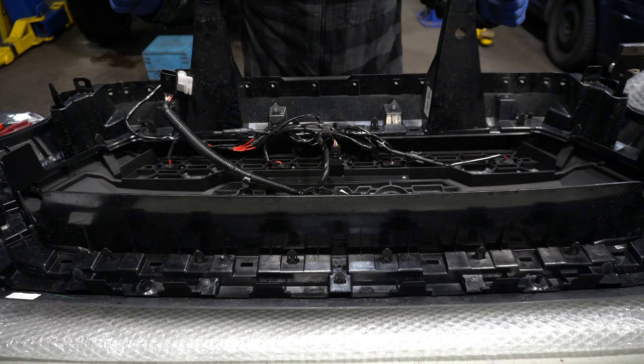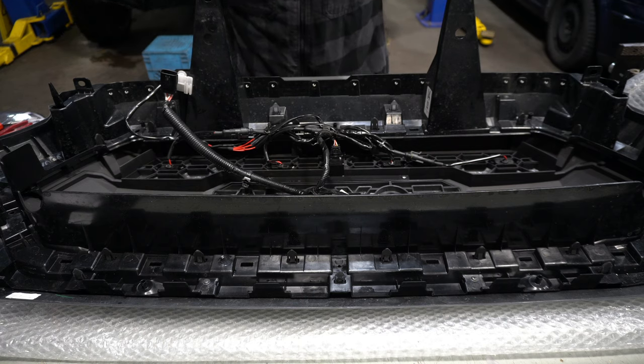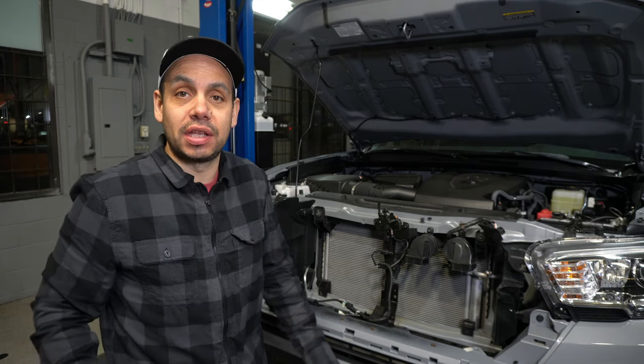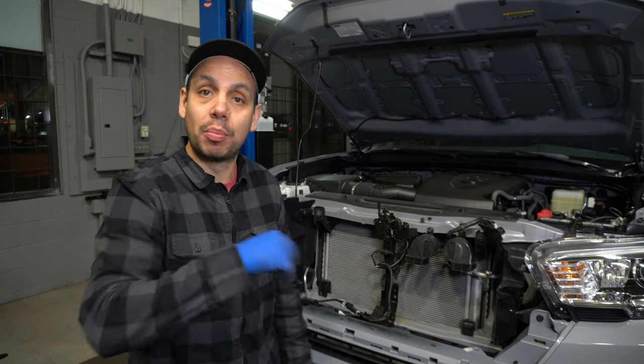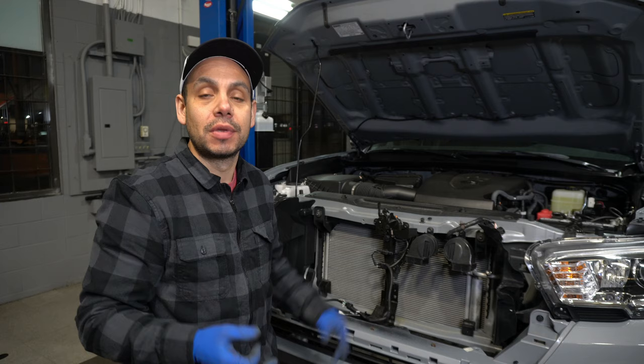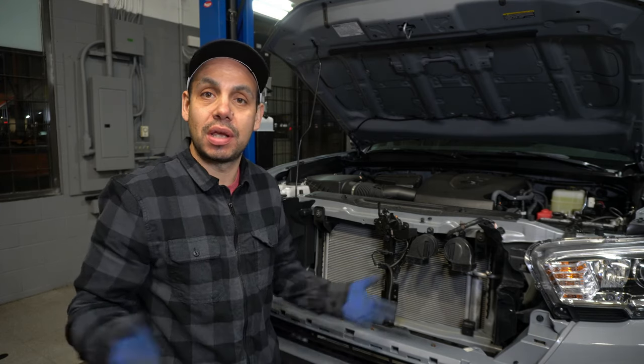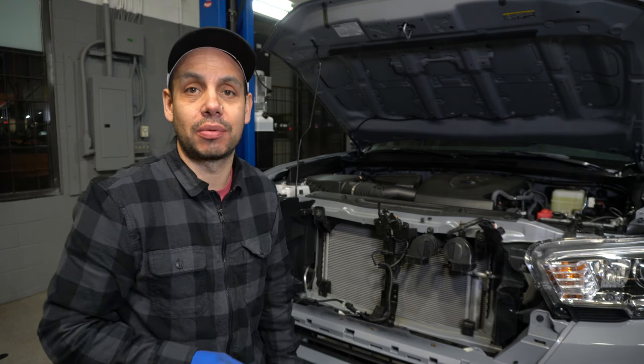Let's go ahead and stick this on the vehicle — we're basically almost there. We're ready to install the grille. I'm just going to quickly get it into position, push it in until it clicks. I'm not going to bore you with all the installation — you've seen how it came out. Put all the screws back in, put all the clips back in, put the connectors in, and away we go.